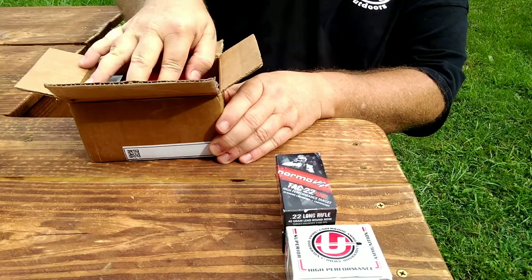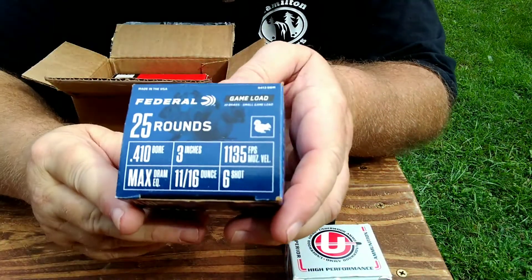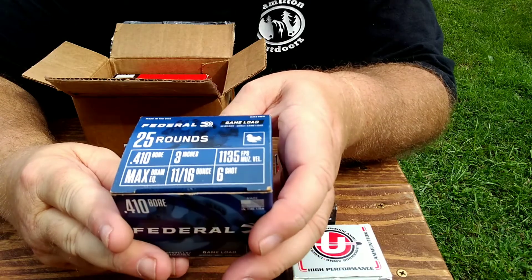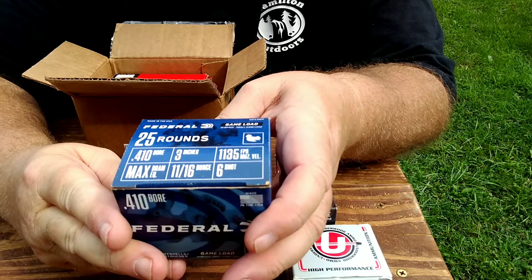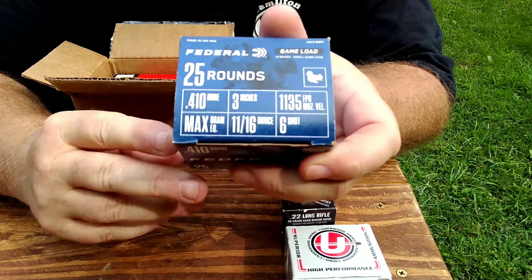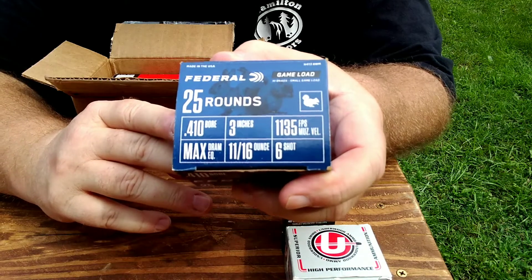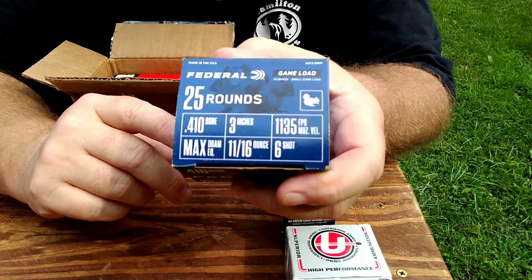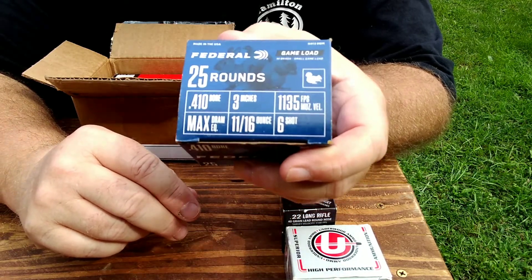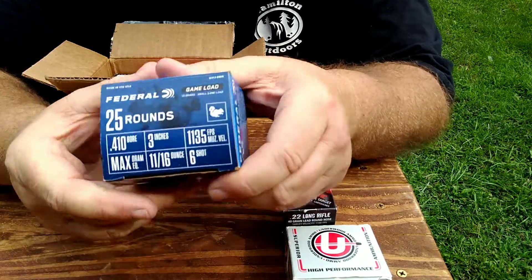Here's something I have not seen around this part of the country ever — a three-inch 410 shell. This is the three-inch, 1135, number six shot. This will be good for some squirrel hunting. Squirrel season opens tomorrow in Kentucky. I don't know if I'll get to go this week because tomorrow's my granddaughter's birthday and I've got a party to go to, and I've got training on Monday even though it's my day off.